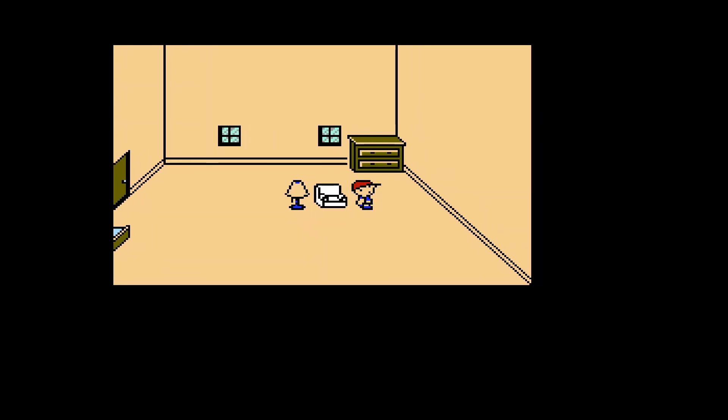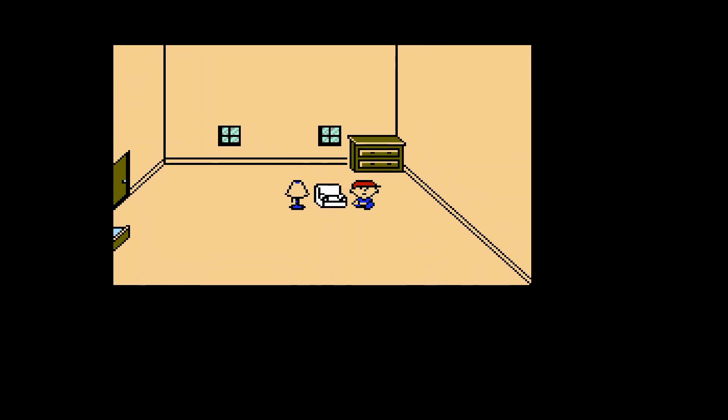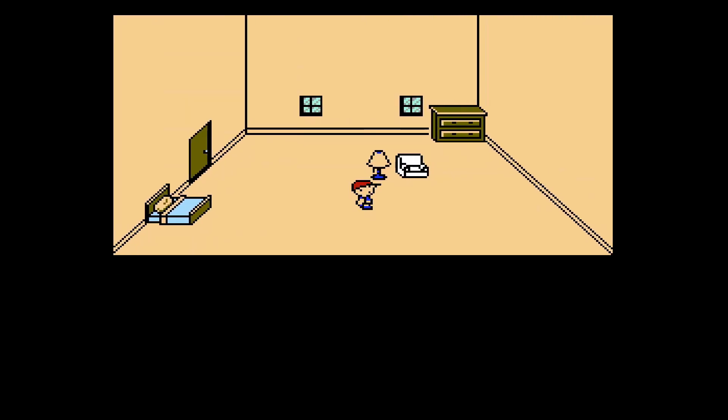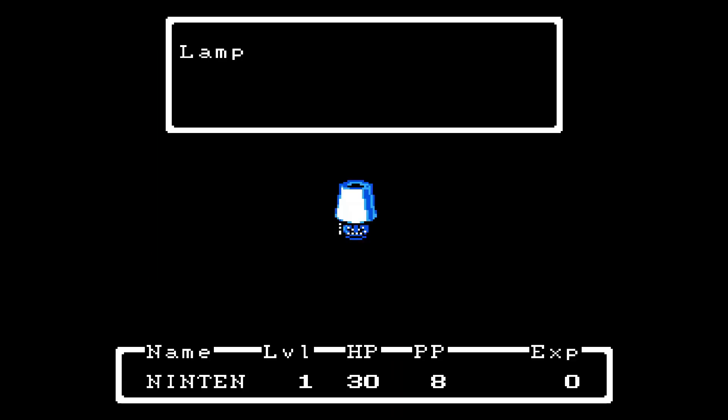80 years have passed since then — so this is set in the late 1980s. This is an RPG game. The controls can feel a bit laggy — I press a direction and it takes about a second for the character to move. Here we are as Ninten in my room. Let's just go out here. What the heck — oh my god, attack of a lamp! First enemy!